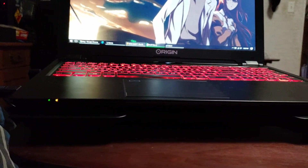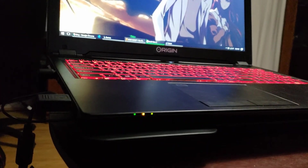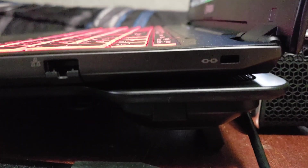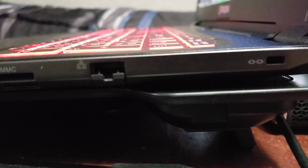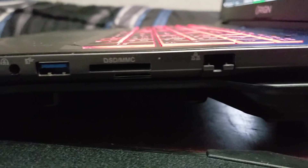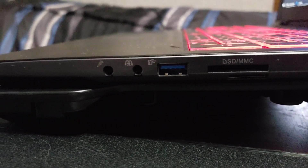Overall, the laptop has an extremely solid construction. It's very thin and deceptively lightweight for a machine as powerful as what it is. Along the right side, you have some pretty standard ports, including an SD card reader, as well as a single USB 3.1 port. This side is also home to the audio and microphone jacks.